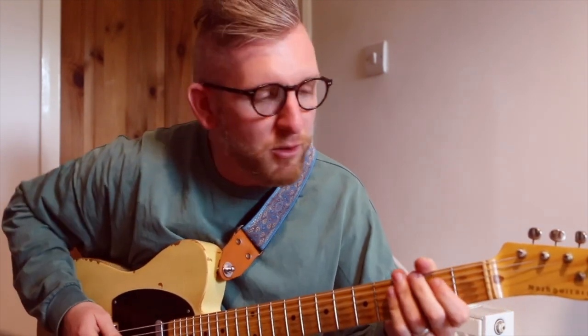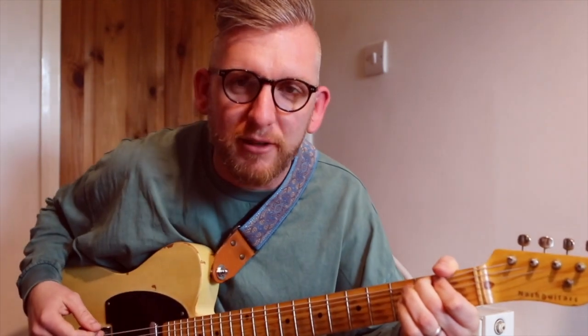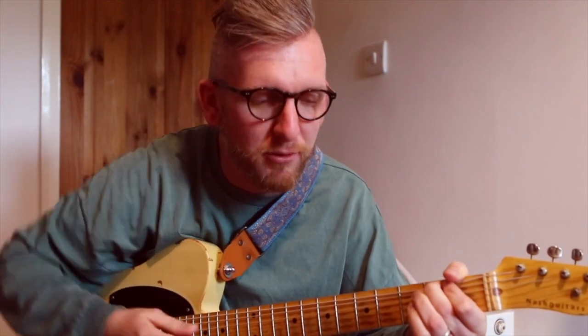If you manage to leave those open strings ringing just before, you'll end up with a G power chord at the end. As you bend you'll mute that A string that you played and the open D will be left ringing, and then you've bent to the G making a lush G power chord.